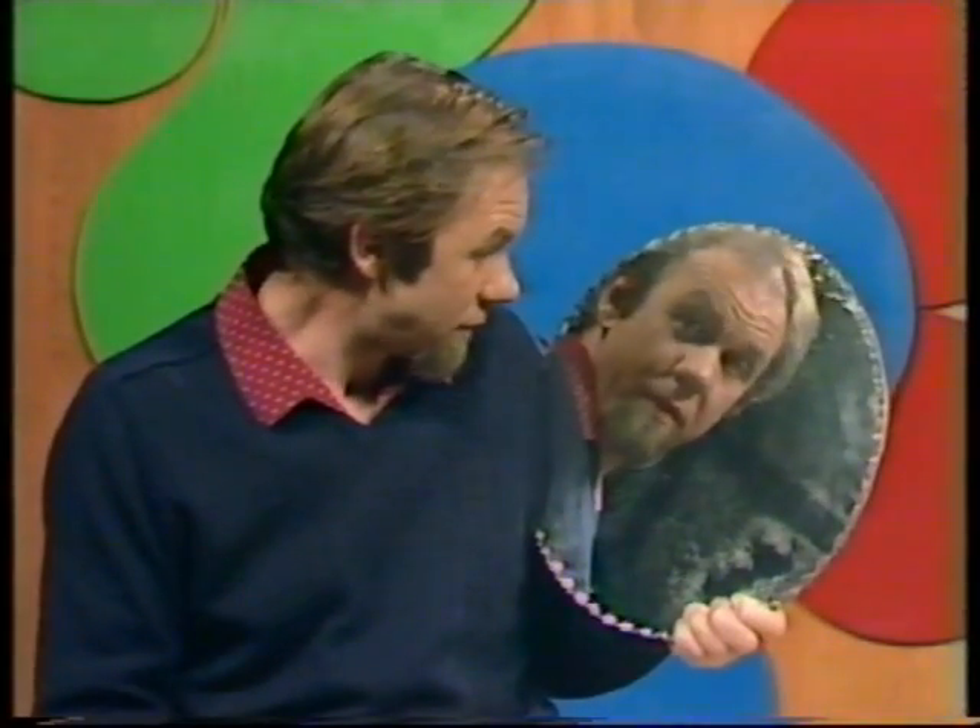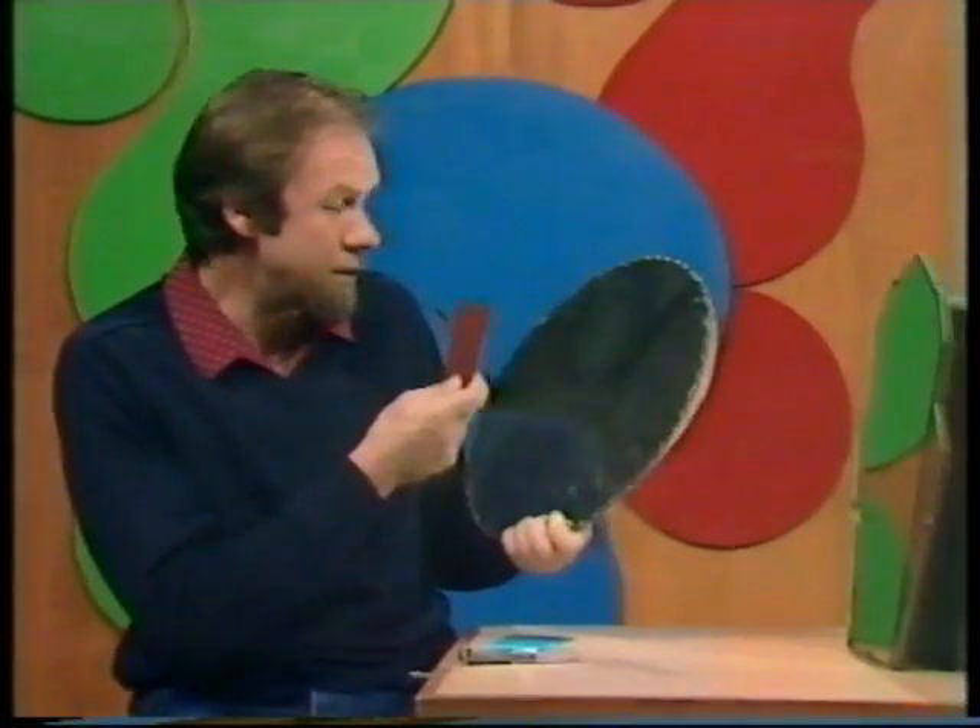Strange world inside mirrors — a world where everything is reversed. But it's an even stranger world if you hold a mirror up to a mirror and look over the top of one of them, because the image goes back and forth endlessly and you look not just into a mirror but down a great tunnel going off into the distance, a tunnel of reflections.